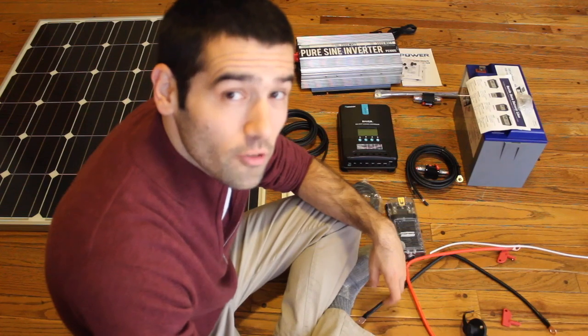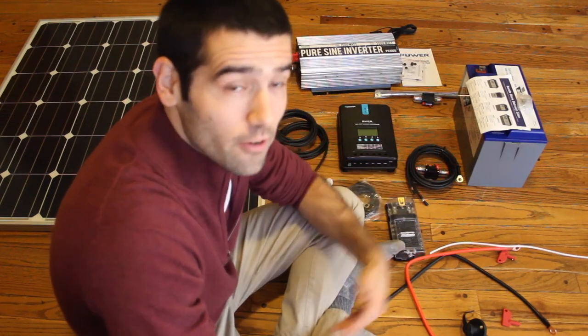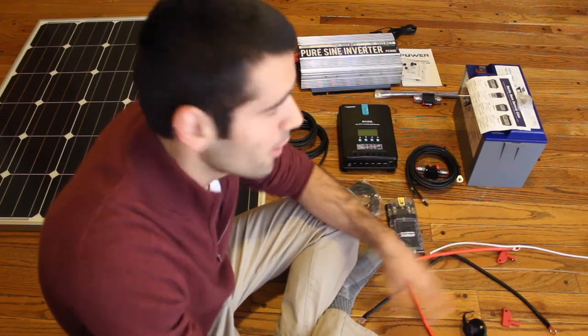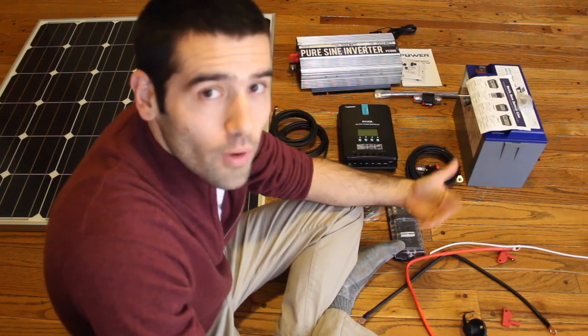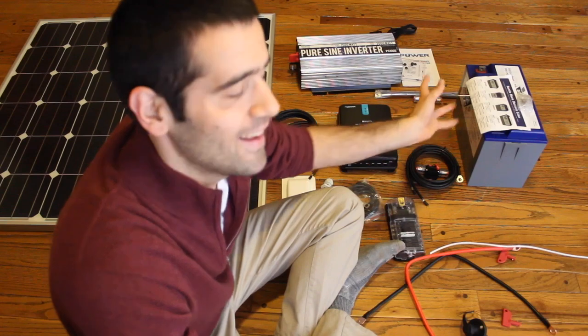This is a 100 amp hour lithium ion battery, not a lead acid battery like you may find in a golf cart or the types that are sold at Walmart. This battery is more expensive but it can be used a greater number of times and it can be more fully depleted without sustaining any damage.